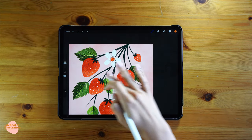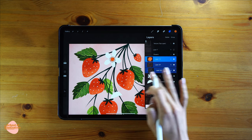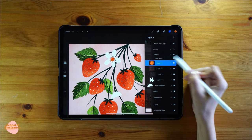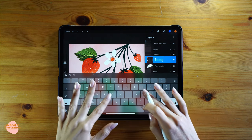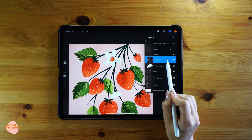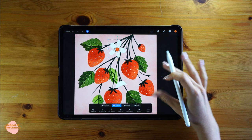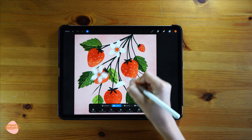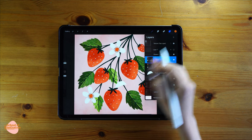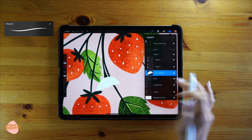Let's duplicate the flower. I'll go to my layers, select all the layers related to the flower, and group them. Then swipe left on the group to duplicate it. Using the transformation tool, move the flower to the position it was in before, rotate it, and make any changes you like.